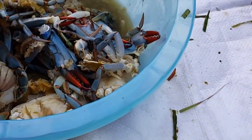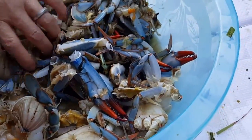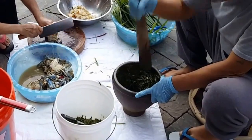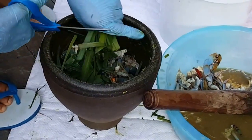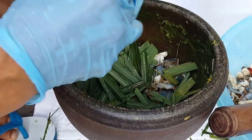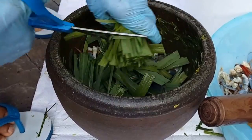We didn't add any salt or any seasoning yet. Just using only the lemongrass leaves.